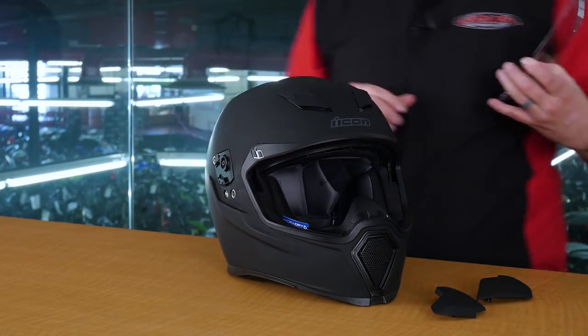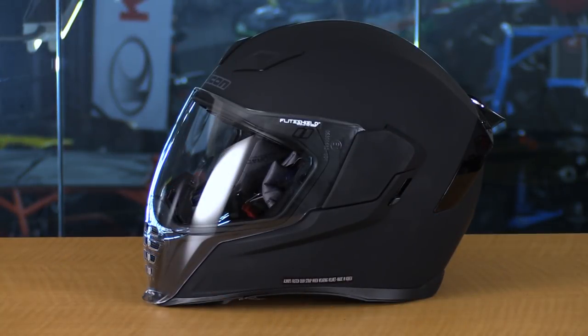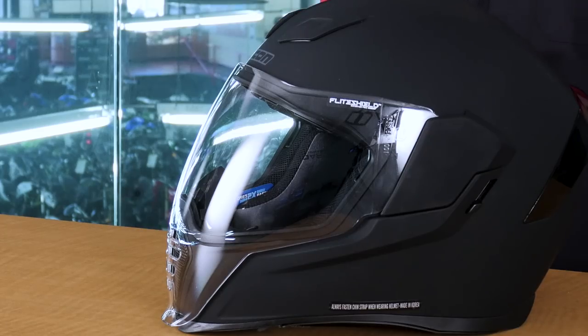This helmet here on the table is shown in a Rubitone. It also comes in nine different colorways with absolutely striking graphics. Go take a look at the webpage and look at the different options of this Icon AirFlight helmet. This helmet is DOT and ECE rated and comes in sizes from two extra small to three extra large.